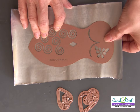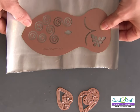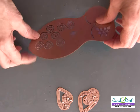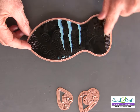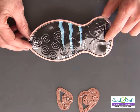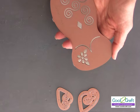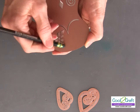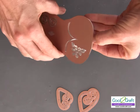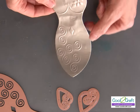You're going to place this down and then run it through the Spellbinders Grand Caliber with your cutting pad. Then once you put it through the cutting, you're going to put it back through and emboss it with the embossing pads. And that's what we have right here. So I cut this first — you can see here's my soda can that's been cut. Then I put it back through with the embossing plates and pad, and you can see the design has picked up. So you just press this out. And there is that beautiful body shape with my patterns.